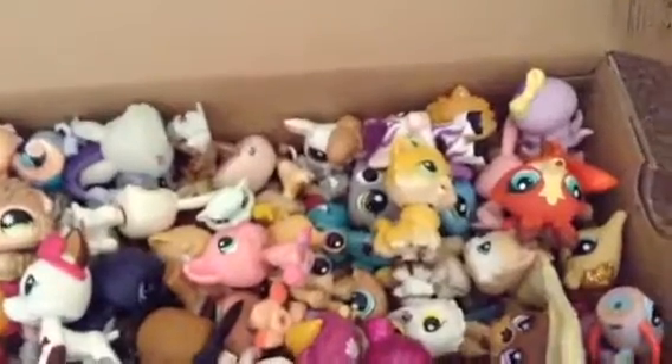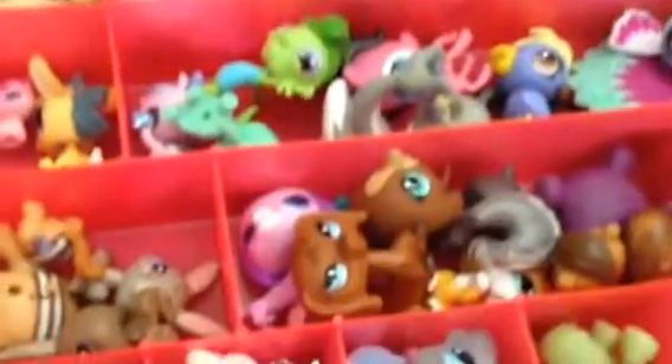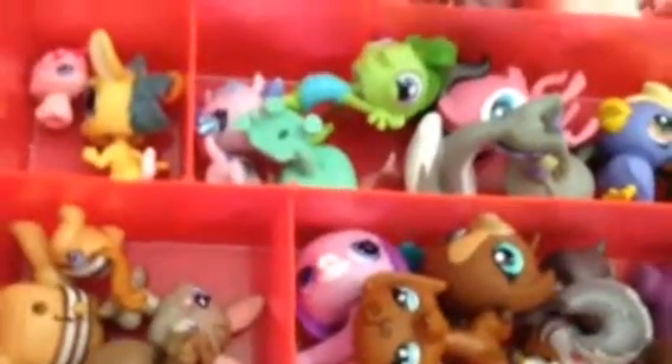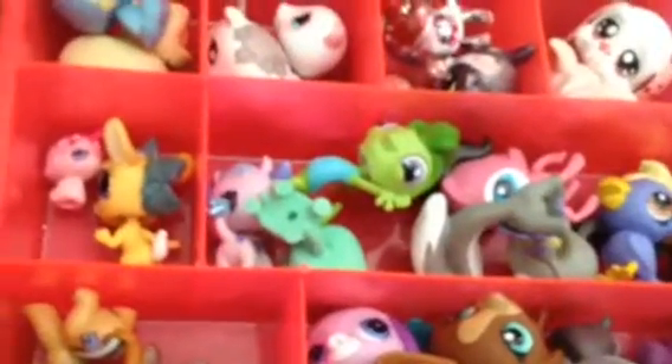I have this carrying case here, which is good if you want to take your LPS to certain places. I always put the LPS that I want to trade in here, so if I'm going somewhere to trade them, I'll bring them with me.